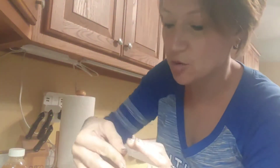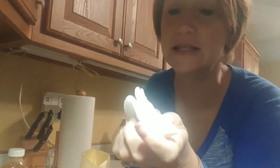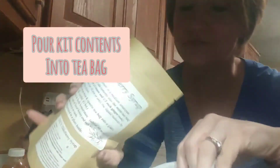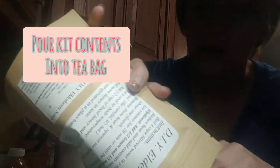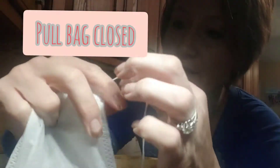First, you want to open it up and grab out this handy-dandy little tea bag, and you just dump everything that's in here. The first 30 kits or so that I made I did not put ginger root in there because I couldn't find a good source. I finally found a good source, so this one and from here on out you'll find ginger root is already in there.